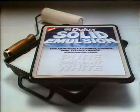A quick, cleaner, and easier way to decorate. Solid emulsion, new from Dulux.